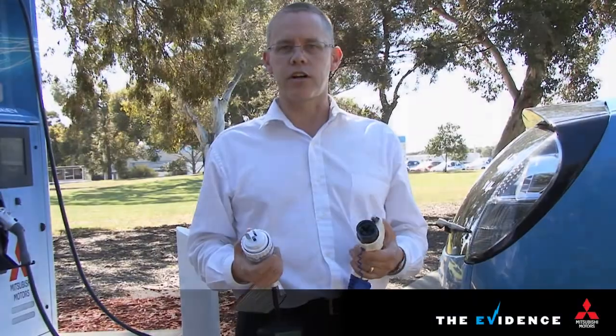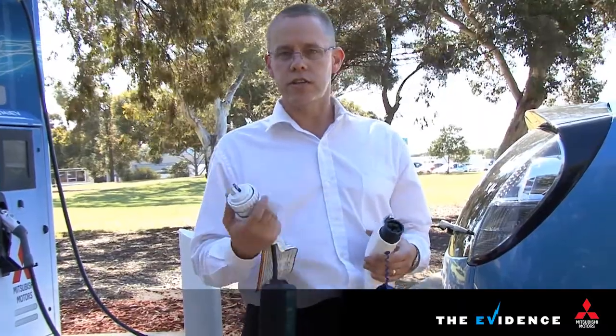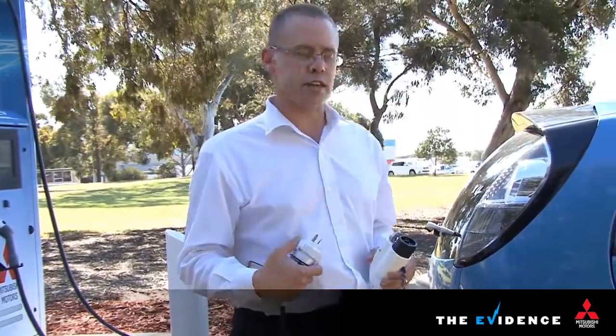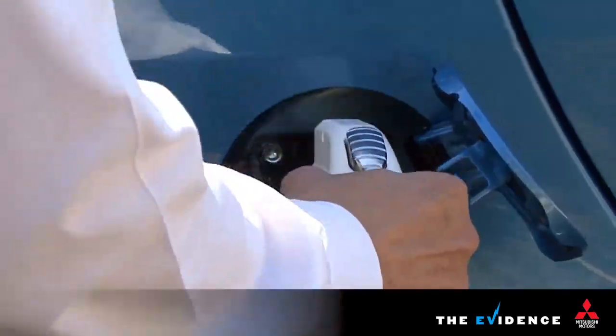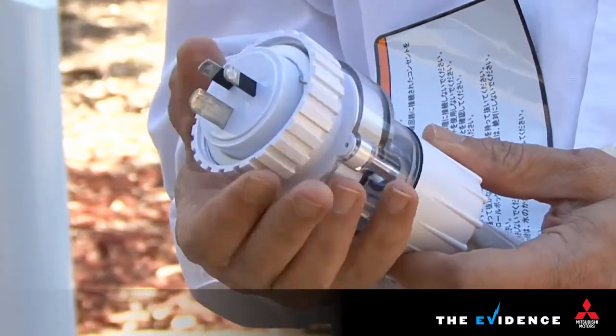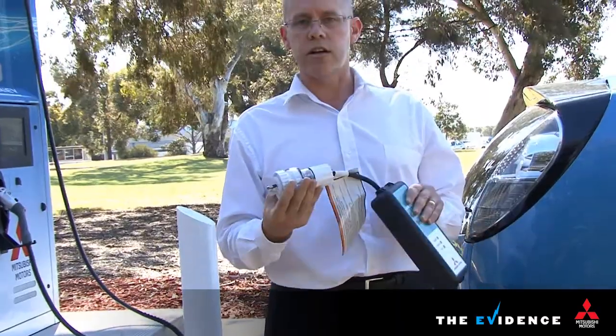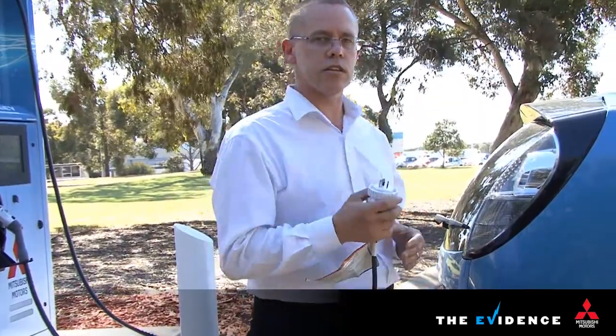In terms of charging the car in a wet environment, we've had to consider the safety implications of the electricity involved, so we've taken a number of measures to make it safe. The first is that once the plug is connected to the car and this end is plugged into the wall with the collar screwed tight, water can't get in. It's rated IP55, which means you can hit it with high pressure water and it still won't get into the circuitry.